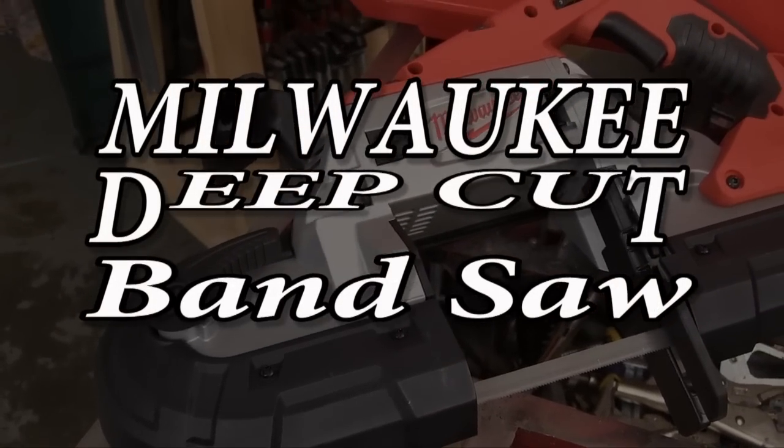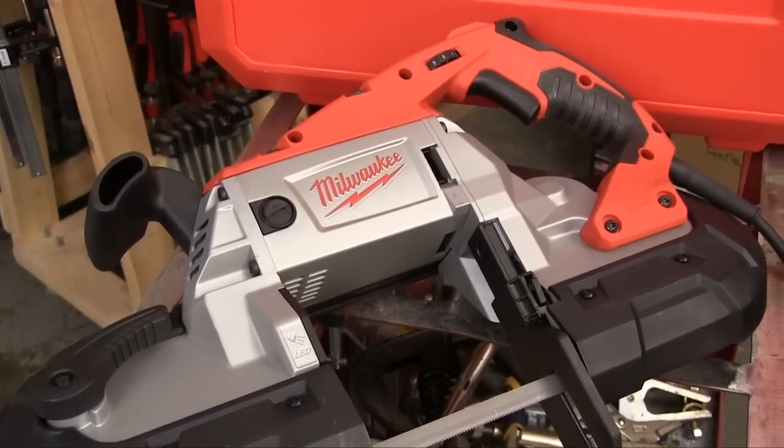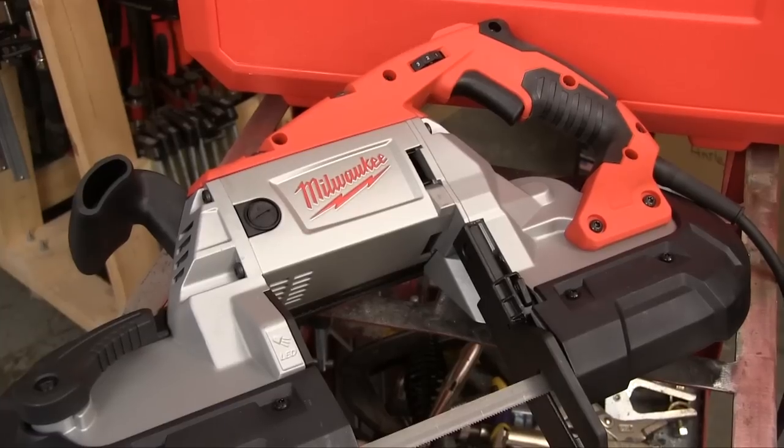Putting the power of a metal cutting bandsaw into a handheld tool was a great idea. Making it even better is that the people at Milwaukee Tool, with their nothing but heavy duty tradition, are building this tool.